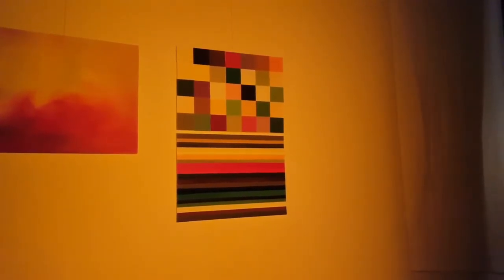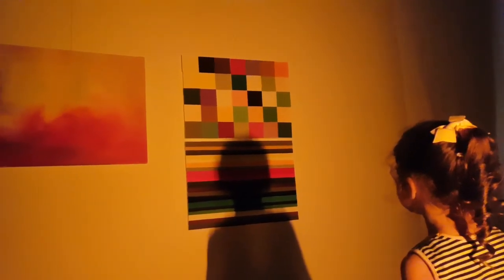Trinity's head is blocking out all of the light. Move your head! There we go, let's move it back across. Monochromatic light. Yellow light. Made out of those colours.